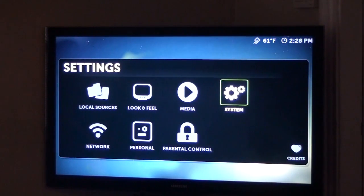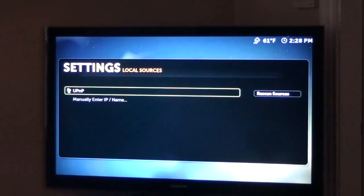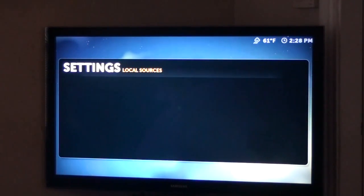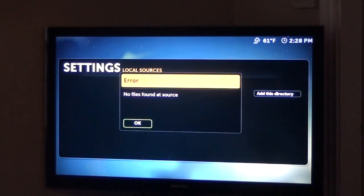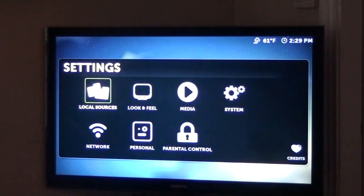So head back to the main menu. We have media files, we have look and feel, we have local sources. Hit enter on local sources — you can add sources, rescan to basically add sources from files, which I will do in the review and show you guys in the full review. You can add sources from different locations of your network — if you have a folder or something, you can definitely do that. You can change your look and feel.